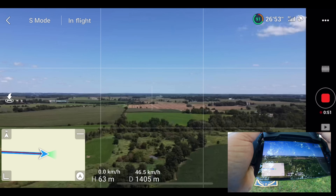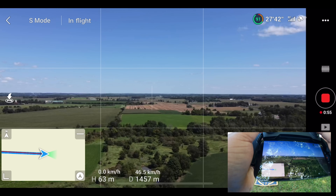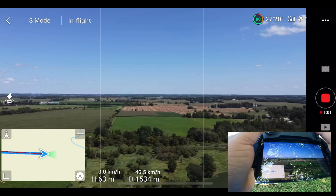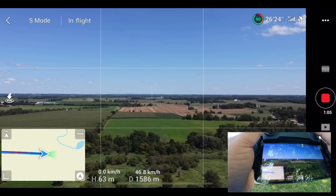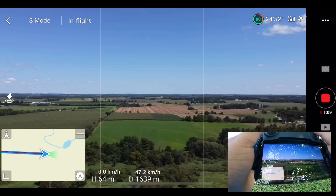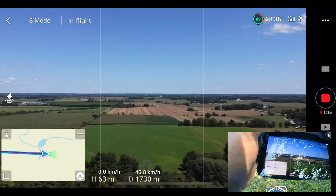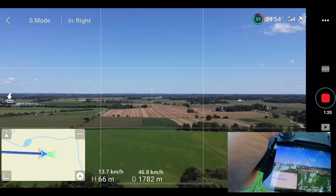I've sent the DJI FPV drone out this way and had it out about four to five kilometers. So we're at a kilometer and a half now and as you can see the RC strength still looks good, but the FPV feed is getting a little jittery. It's showing aircraft signal interference but there's nothing in the way — maybe we'll raise the altitude a little bit more.